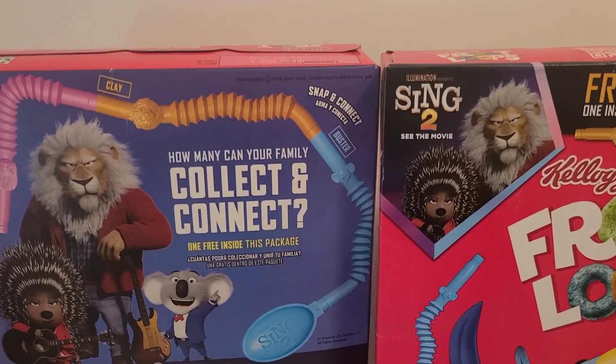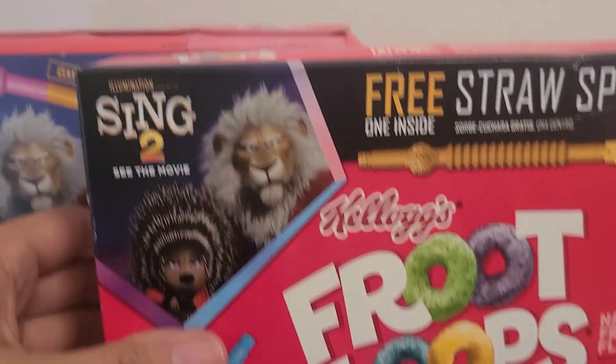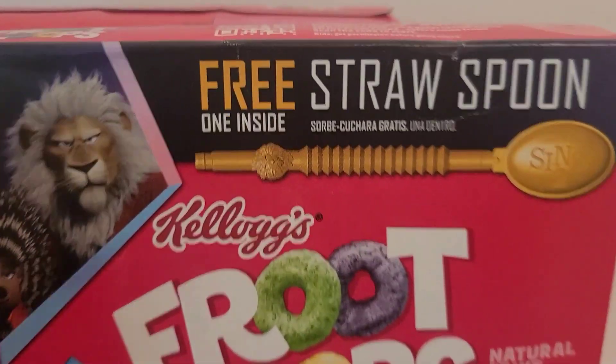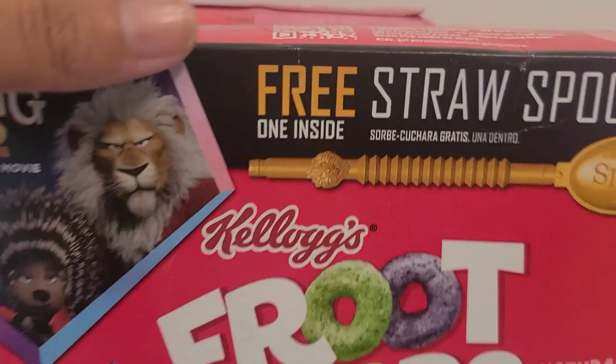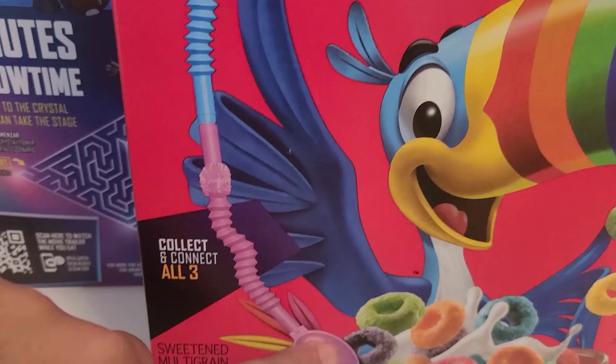Hi, today I'm going to be opening up some cereal. This one is the Kellogg's Froot Loops and you can get a straw that is a spoon, and you can connect them here. So when you connect them it makes one big spoon.